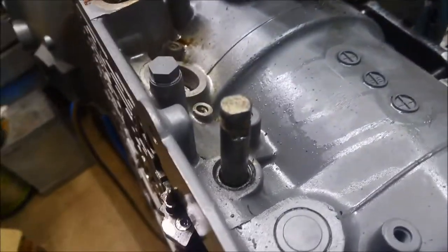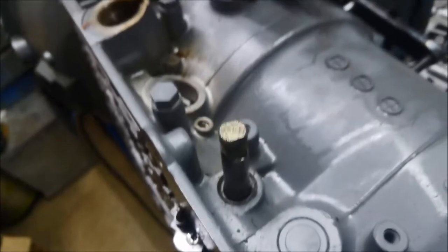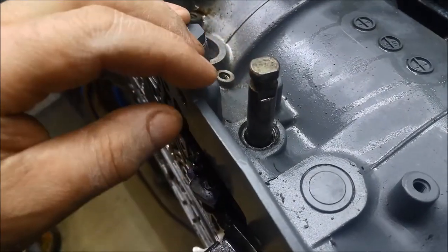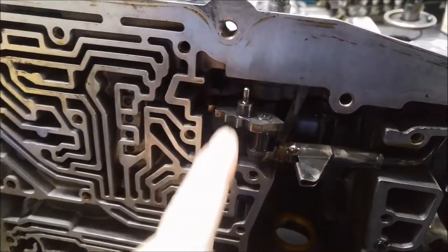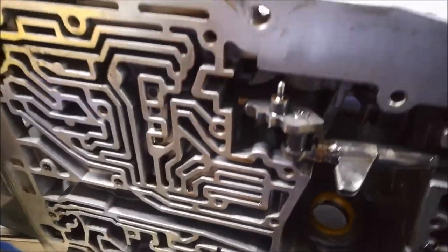Just a quick video on how to remove the selector shaft seal, or the manual shaft seal, even if you have to remove it while it's in the vehicle. Normally what you do is remove the whole linkage setup, which can be a little bit involved. You might have to take the valve body off, and you might not have a lot of room.